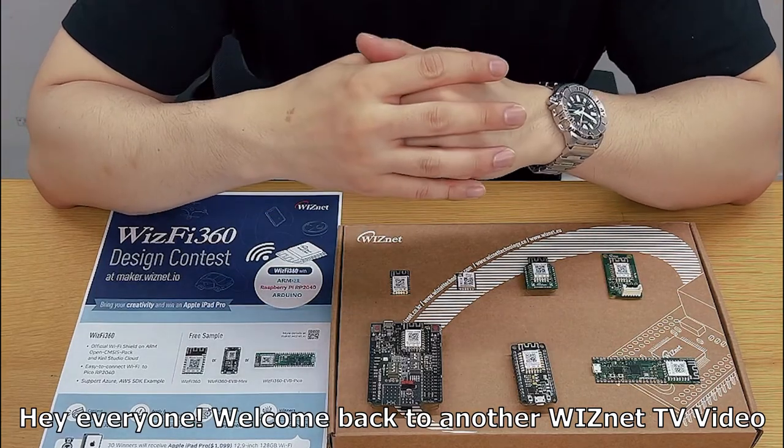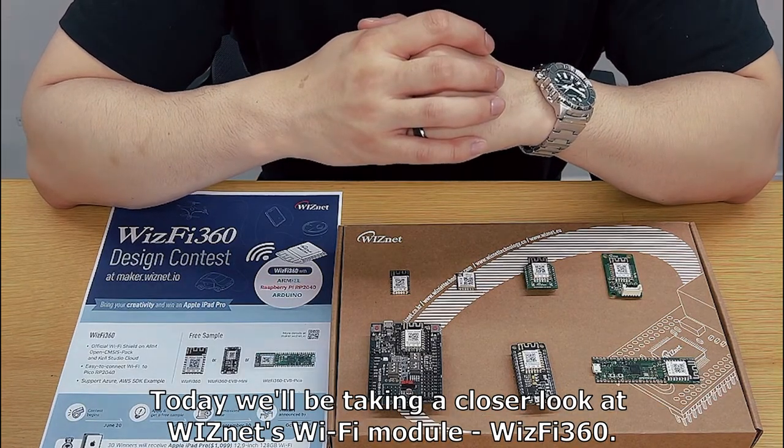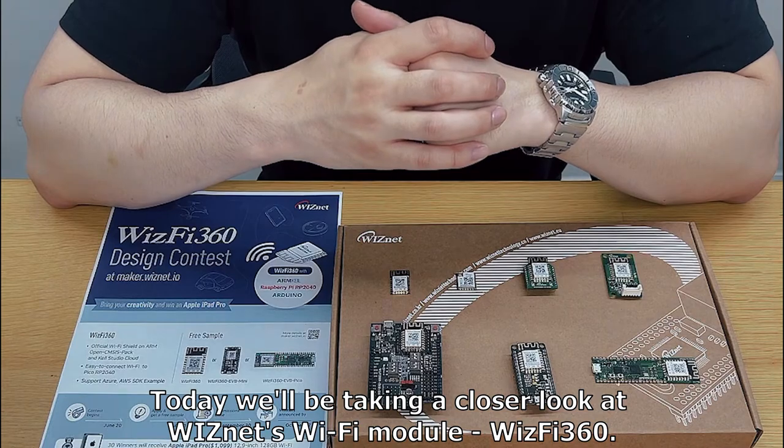Hey everyone, welcome back to another WizNet TV video. Today we'll be taking a closer look at WizNet's Wi-Fi module, WizFi 360.